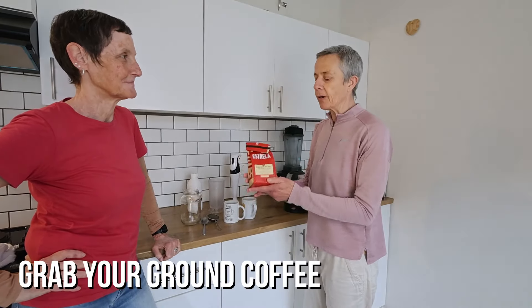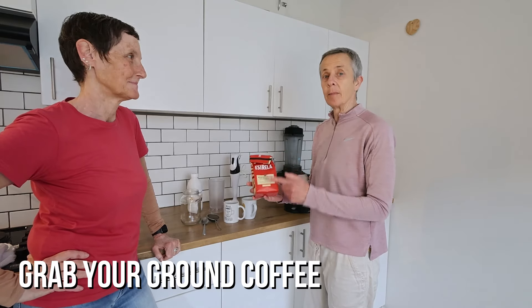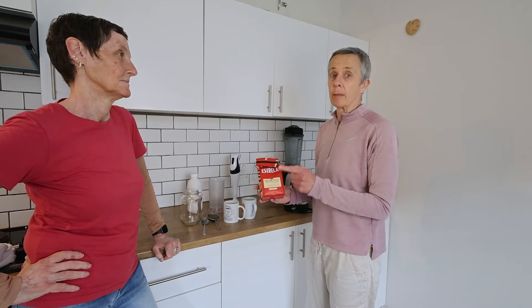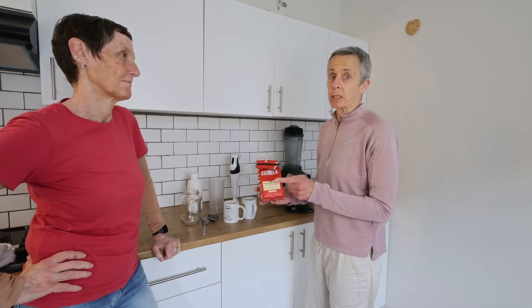First, we need coffee grounds, and remember that the fancier the name, the more your wallet's going to cry. But you can't get rubbish coffee because then your taste buds are going to cry. You have to find a happy medium.